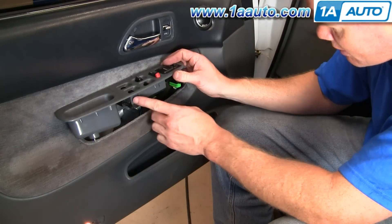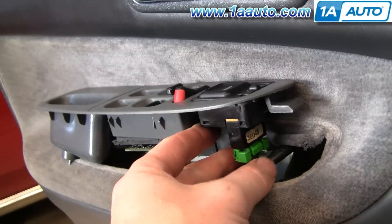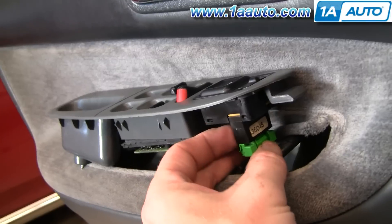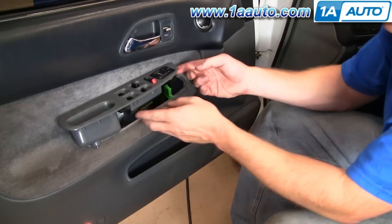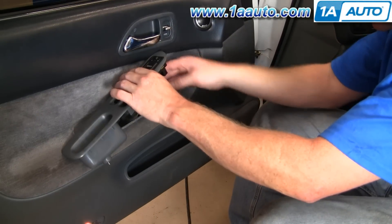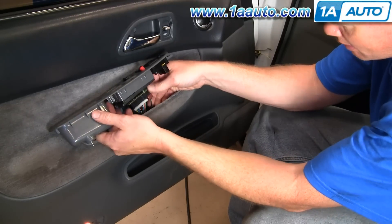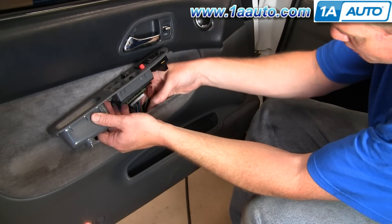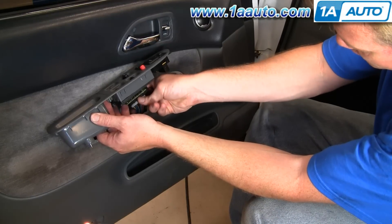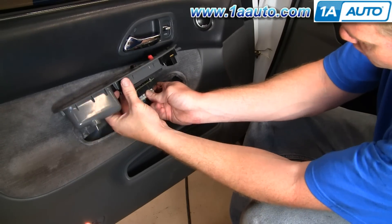You can see on this, some of my clips have broken. Now to remove these connectors, each one has a little tab you can press right there with your thumb and then pull it out. That's the one for the mirror, and then in here, these are the ones for the power window. The tabs are on the back side, so I'm pressing with my finger on the tab and then working it out.